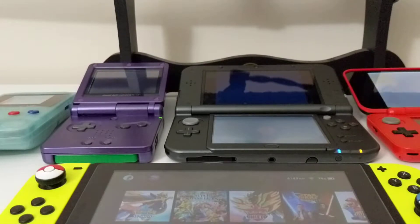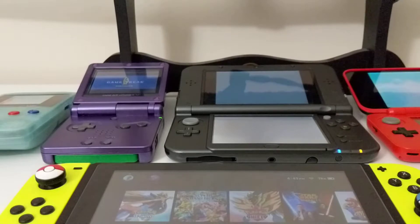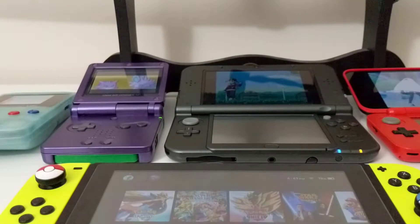It wasn't until I tested it out myself by buying the Magic NS Switch adapter that it really put a perspective of what could work, what didn't work, and what was supported with that little adapter. So if you want to check that out, go ahead — it's a previous video.